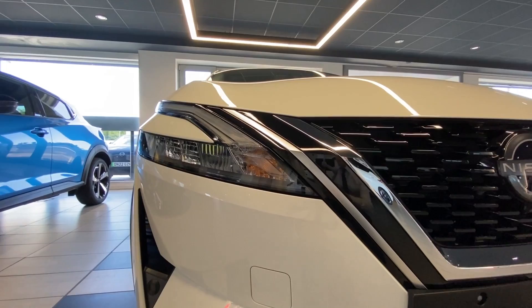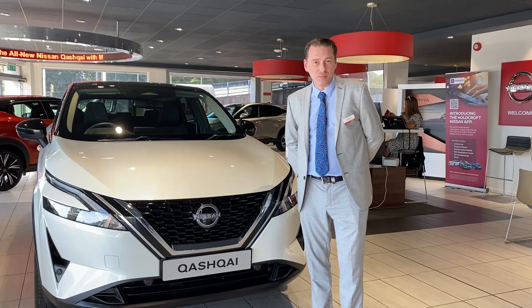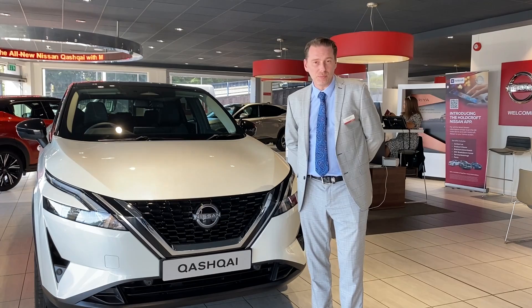If you'd like more information, a test drive, or a quote on this Qashqai or any of our range, please get in touch with us. You can do that via WhatsApp, Facebook, Facebook Messenger, or our YouTube channel. We also have three sites in Hanley, Crewe, and Northwich, as well as our website too.